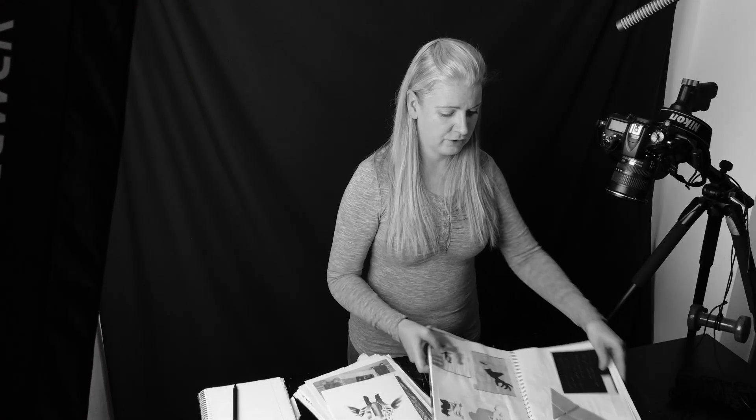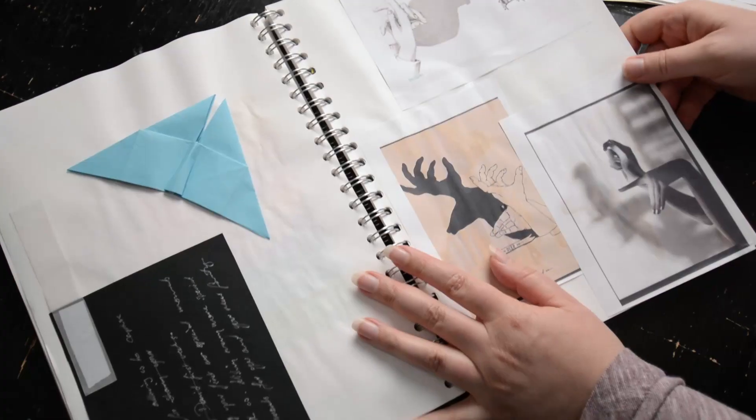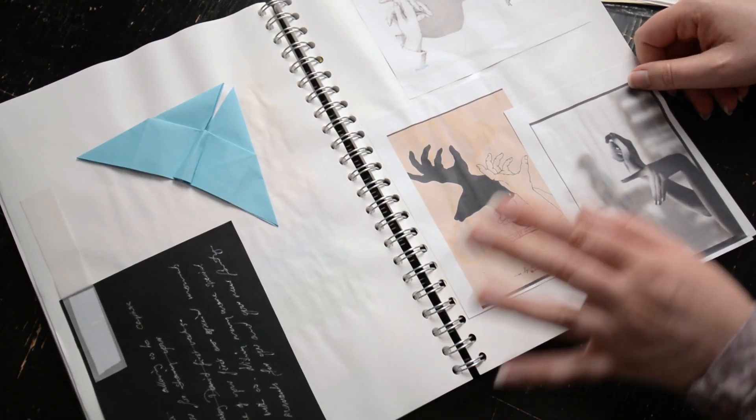Feel free to cut out from magazines, from newspapers, from journals, write down song lyrics or even quotes from films — whatever it is that you've found to be fun or that you've enjoyed. The next thing you're going to do is to take your vision book and literally stick, copy, paste into the book.